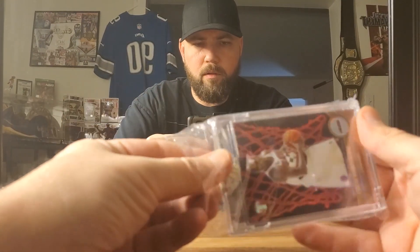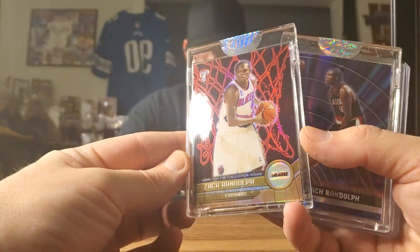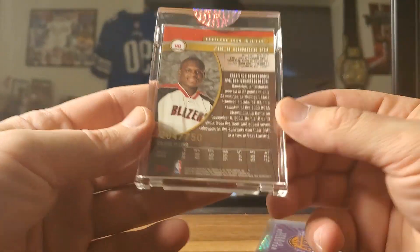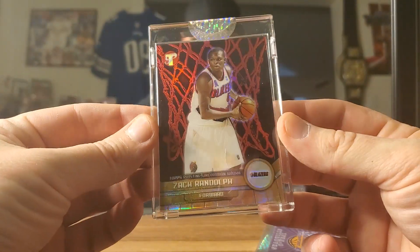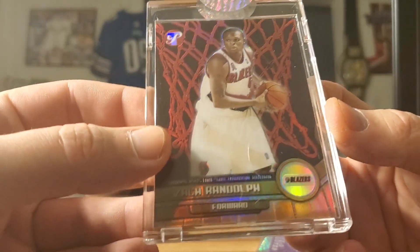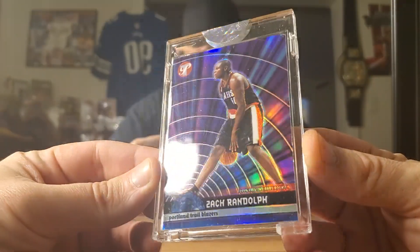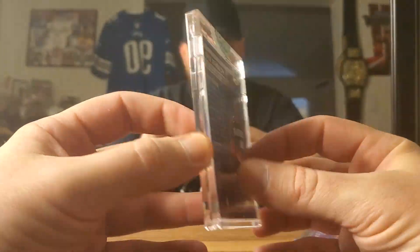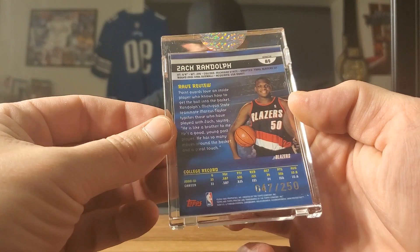Got an official tamper seal. We have a Zach Randolph refractor rookie — Topps — numbered 204 of 750. I think it only cost me like two bucks; I was hoping it would be in really good condition, and it looks pretty good. It's going to go towards my semi-star slash superstar rookie grading. There's also this one — of 250 — another awesome Zach Randolph refractor, also Topps.